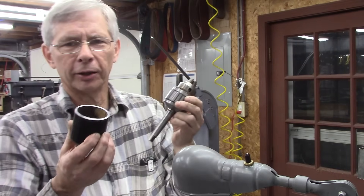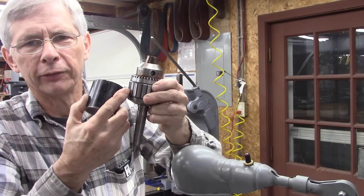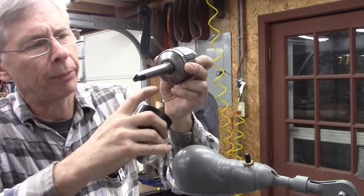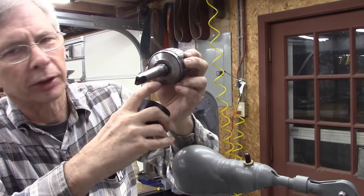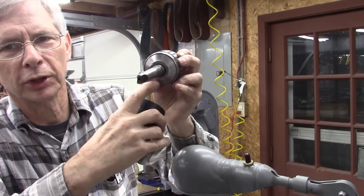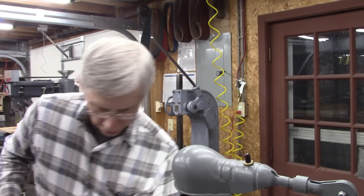The first step is to take it apart and we've got to press this sleeve off. To press that sleeve off, I've got to bore the center of that pipe so that it sits on this flange around the edge of the chuck right here. This part will press out, so that's the first step.